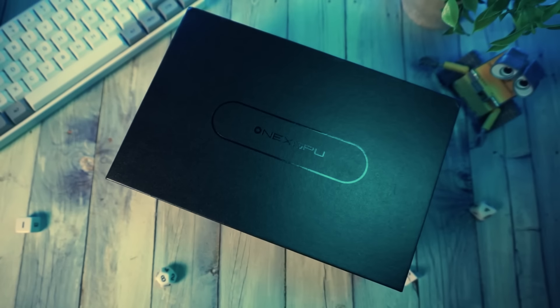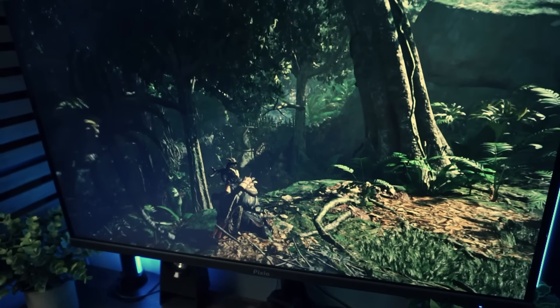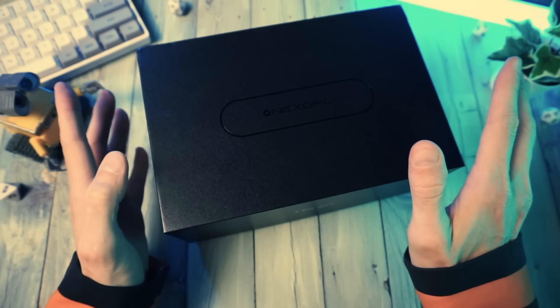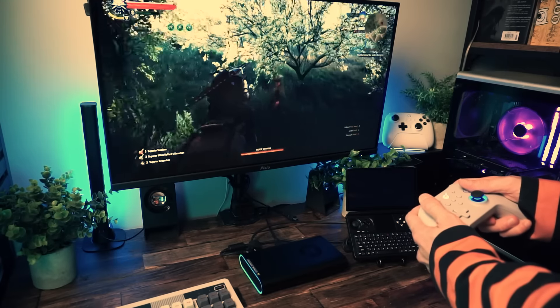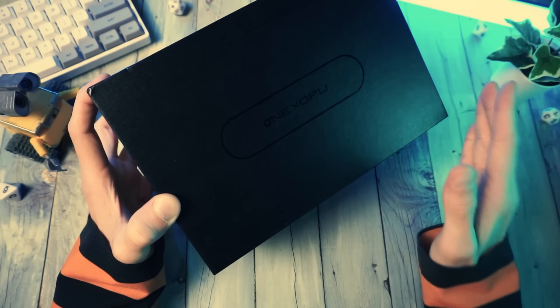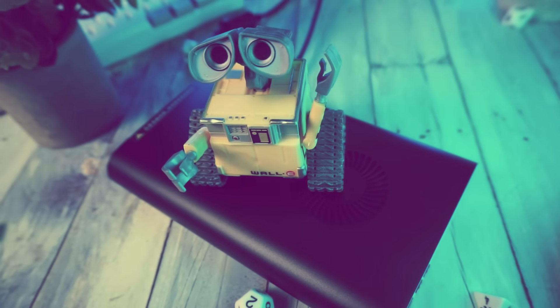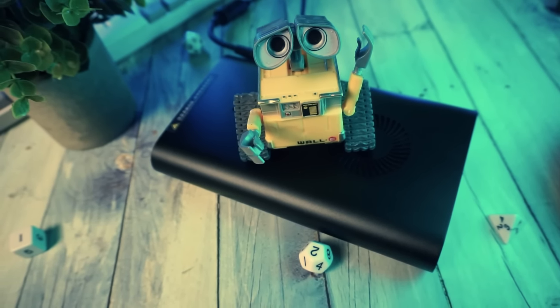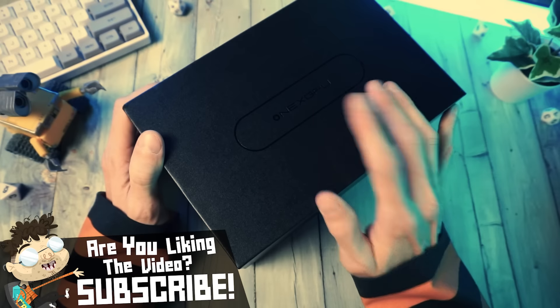Are we stuck with lackluster high-end gaming performance on our handhelds and mini PCs? Of course not, because we have things like this — the 1x GPU. Plug in your favorite device to this thing and boom, you turn it from a modest little power-efficient device into something with gaming PC levels of performance. This is my first external GPU and after using it for a few days, I am excited to make this video because freaking heck yeah, this is seriously cool tech worth considering for the right person and the right use case.